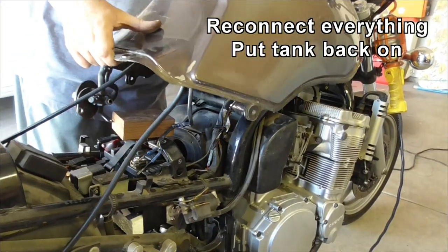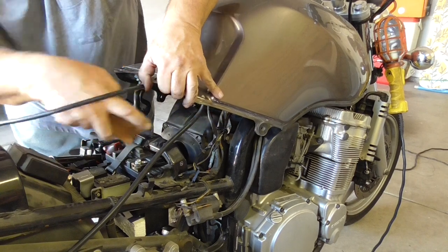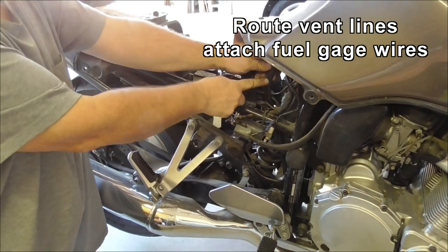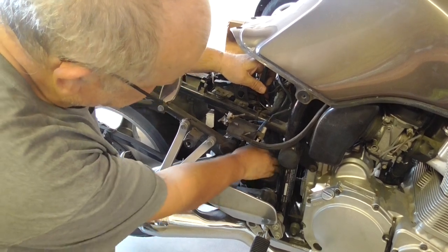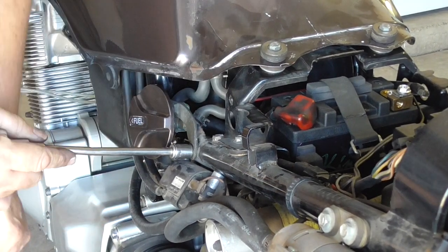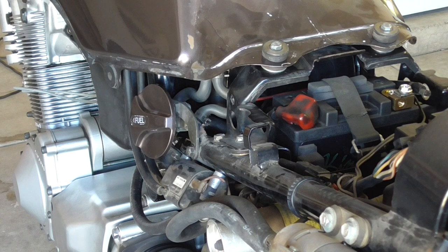Keep the back end raised, go to the front end and put it sideways. When routing these vent lines, I stick them down through these cables and out in front of the swing arm pivot. Put the fuel pump on, get the tank — it's ready for the side panels.